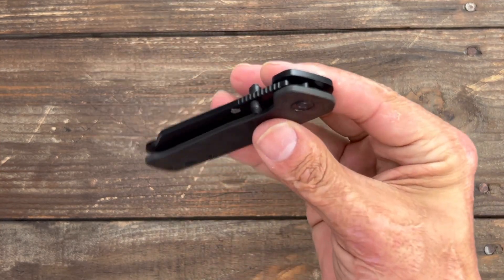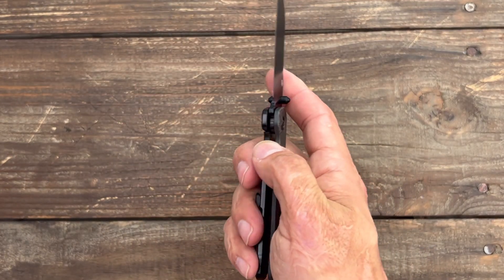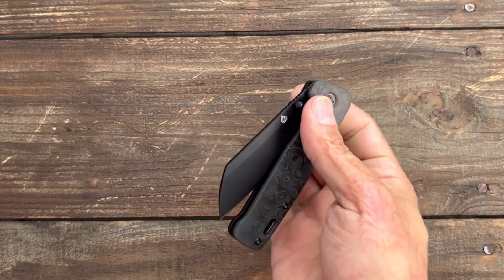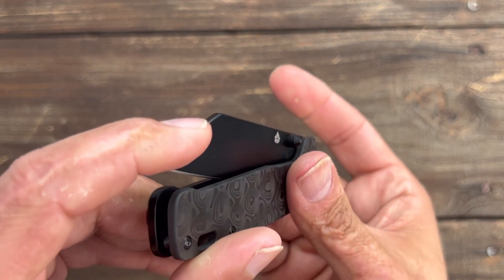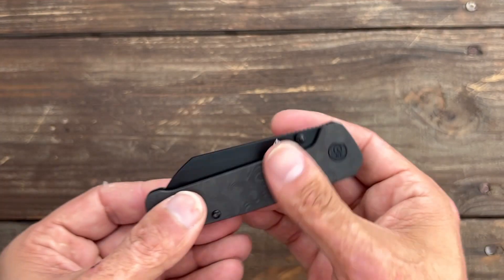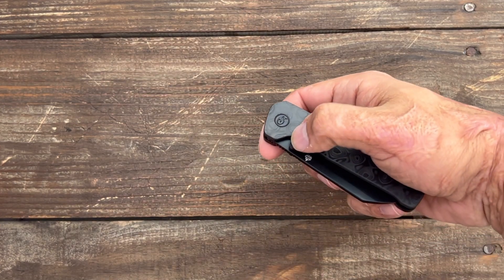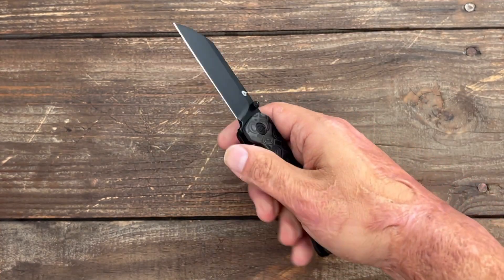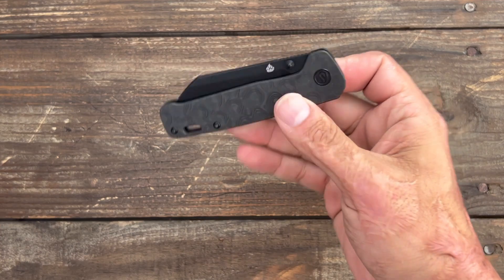Super snappy. Both of these have great lock bar access, comfortable to disengage, and come out very snappy. Just listen to the detent — a nice positive click. I can spidey flick it. This one is a tad bit smoother, but that happens sometimes. I just started carrying these the other day and they've been a pleasure.